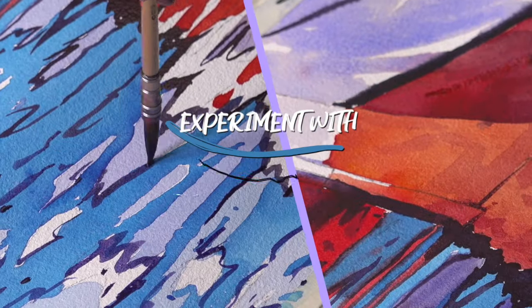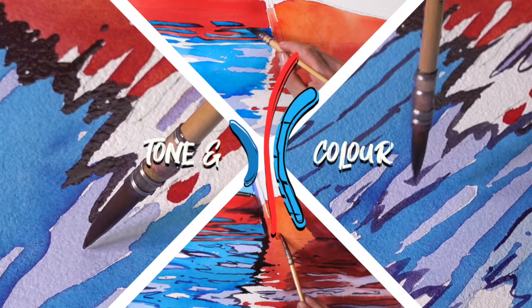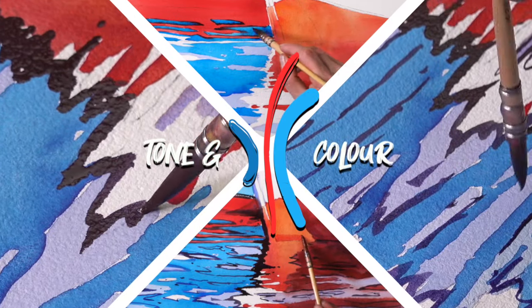Hi guys, in this tutorial we push the idea of shapes to the absolute extreme — how abstract can we make them, how much can we focus on just the shape, and with that, the color and the tone.